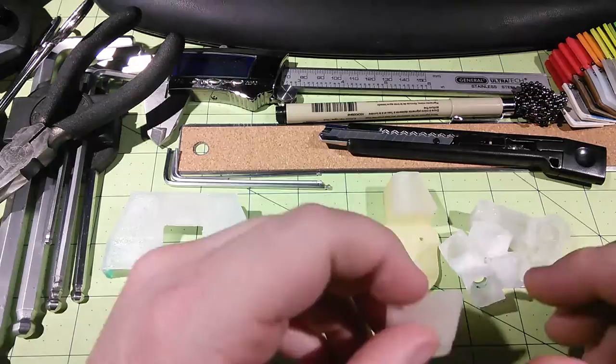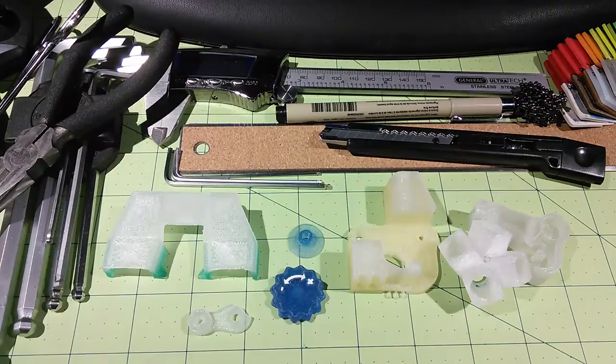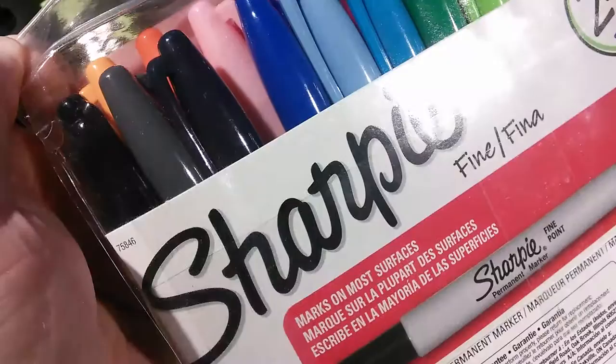Hey you guys! This is Dave Clooney from dbclooney.com and I wanted to talk to you today about coloring filament with Sharpies.